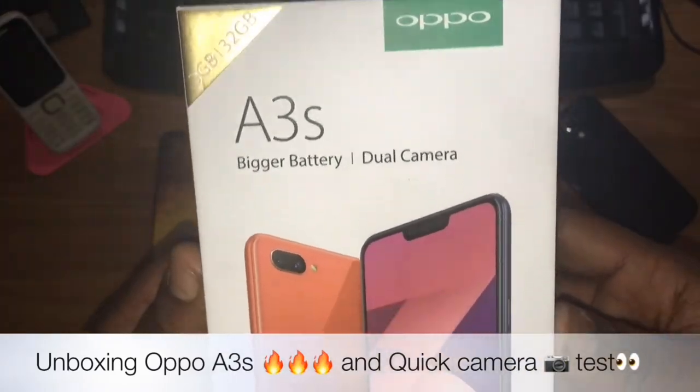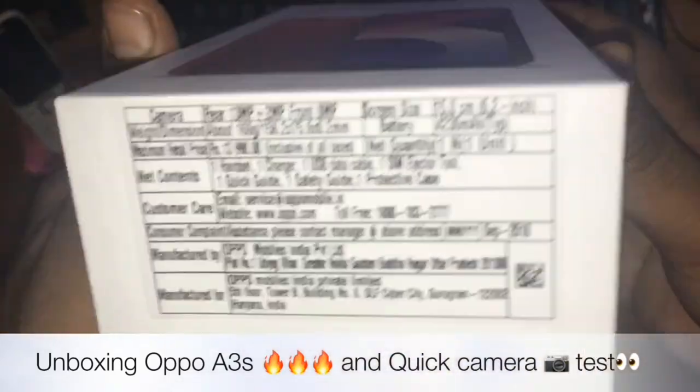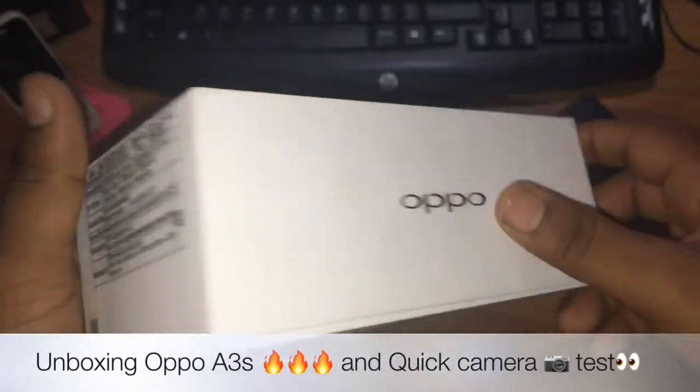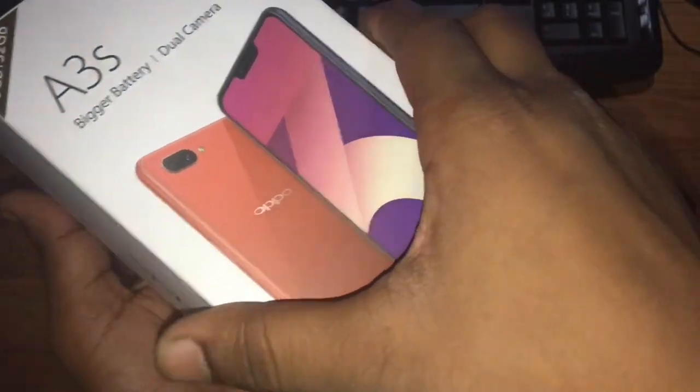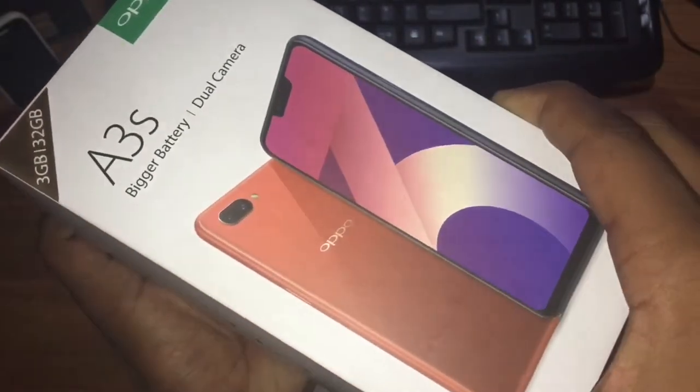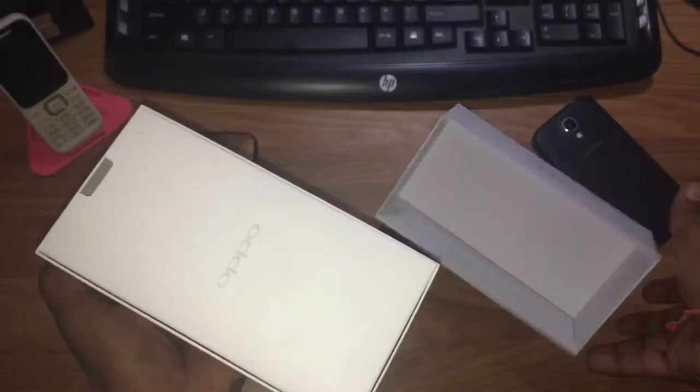I am going to unbox this POE 3S UDA — this is with my 3GB RAM. So let's do this unboxing. As you can see, the box is open and you can see the branding.